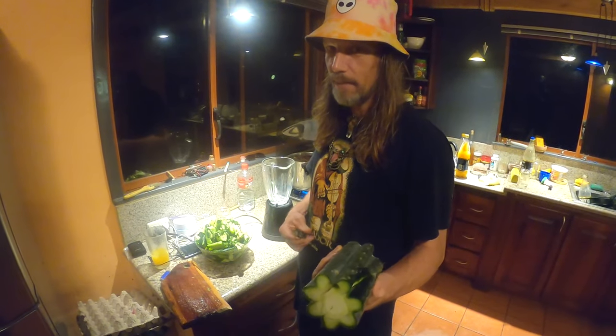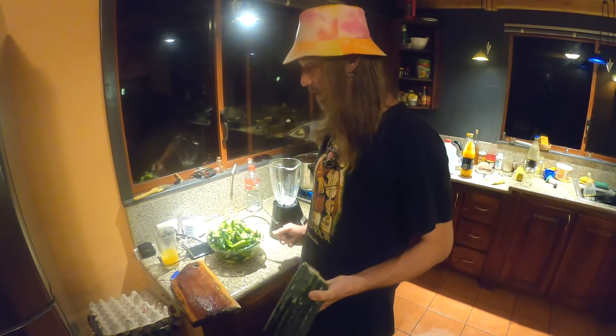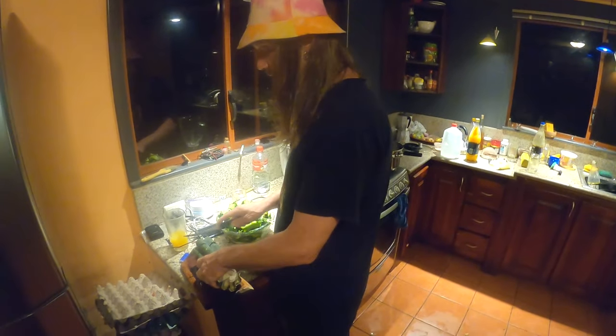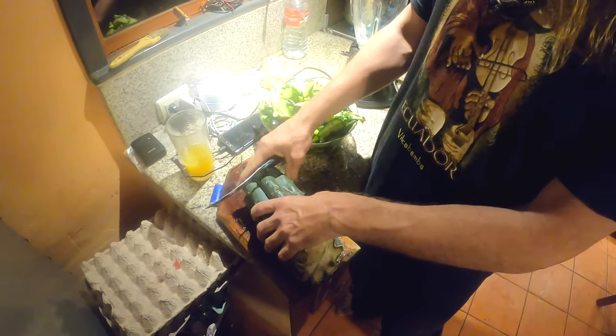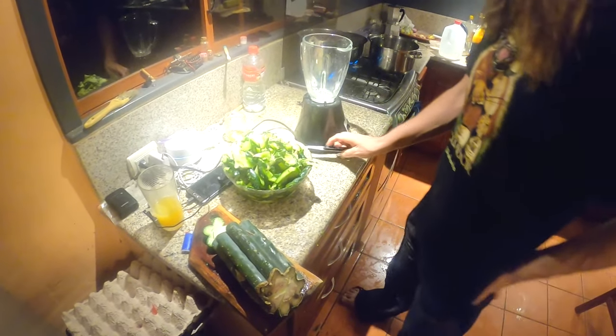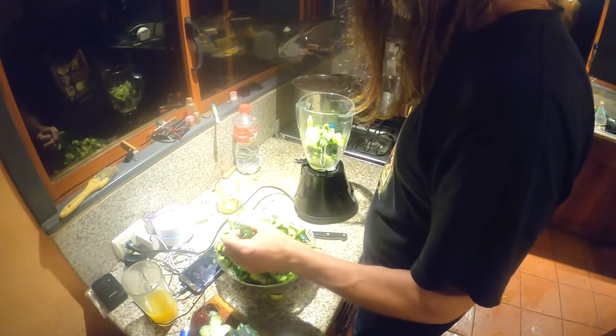After you have chopped the cactus into blender-sized chunks — if you don't have a blender, it's okay. It's just that the smaller the pieces are, the more alkaloid you're going to get out more quickly. If you are not going to blend it, you can just cut chunks about this big all the way around, throw them in a pot, and it's just going to take a lot longer. So just place some of the cactus in the blender.